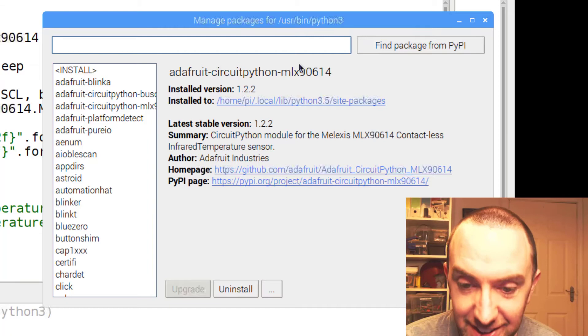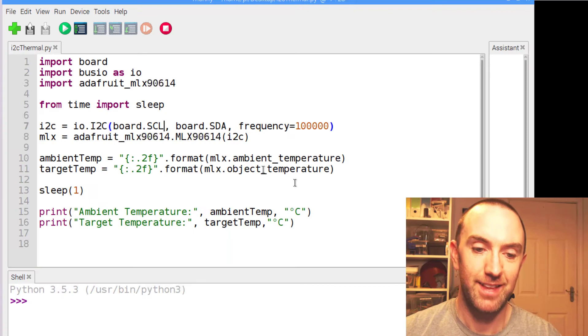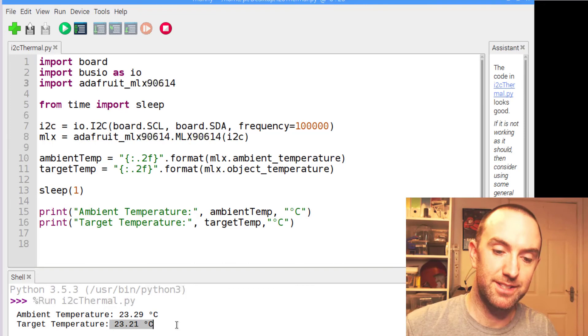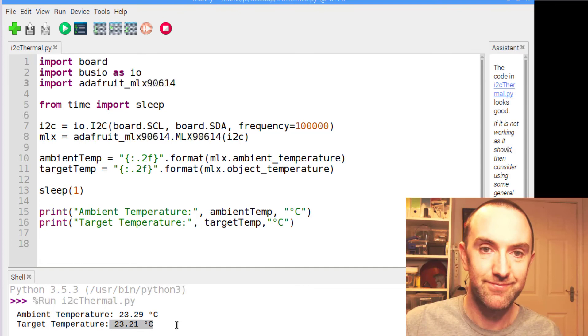It's 'Adafruit-CircuitPython-MLX90614'. Search it, install it, and then run the program. What you should find when you press go — it'll run, and lo and behold, ambient temperature around the room is displayed, and the thing it's pointing at is pretty much the same, because I think it's pointing directly at itself — well, at the ground, the table — so I don't expect it to be massively different.